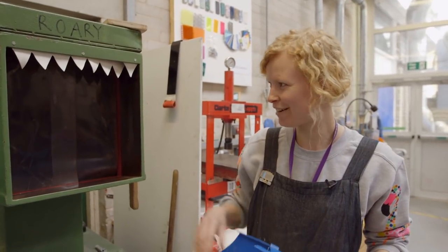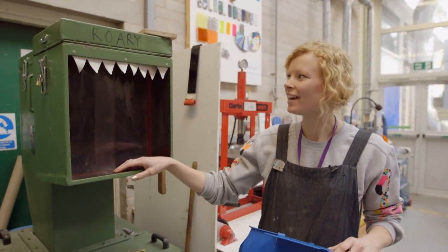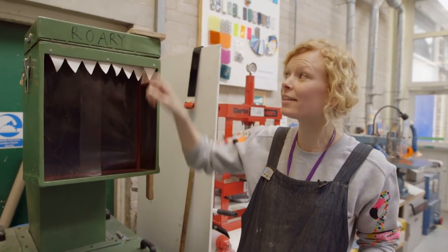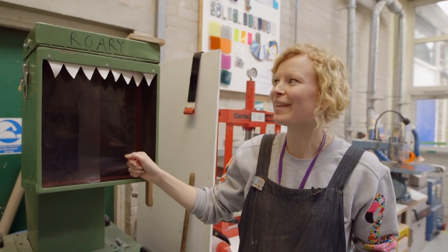He's called Rory because when he arrived, they thought he looked like a dinosaur. So they've given him some teeth. He's very strong and a bit scary, like a dinosaur as well. And he used to have eyes, but they've gone.